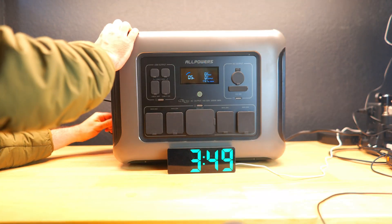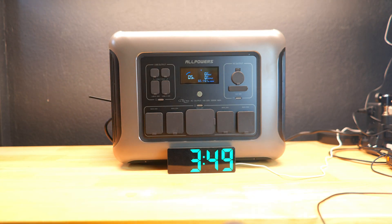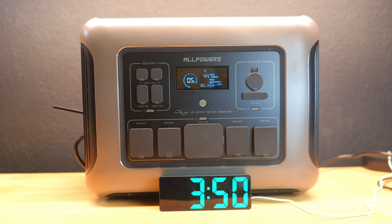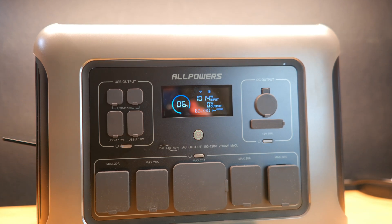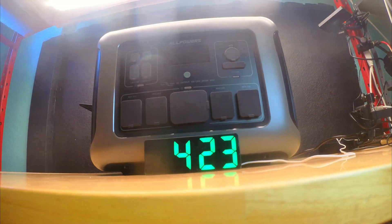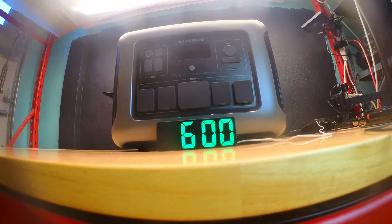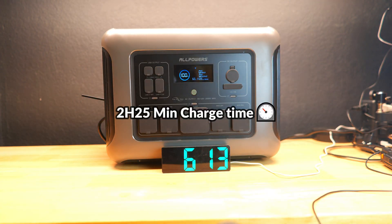With the battery drained, we performed a charging speed test from 5% to 100%. All Powers estimates 1.3 hours from 0%, so we should beat that starting from 5%. Charging started at about 3:49 PM and charging speeds jumped to over 1000 watts early on, giving an estimated charge time of about an hour. However, speeds never jumped much higher than 1000 watts, and charging ended around 6:14 PM — a total of about 2 hours and 25 minutes, slower than advertised but still impressive given the battery capacity.